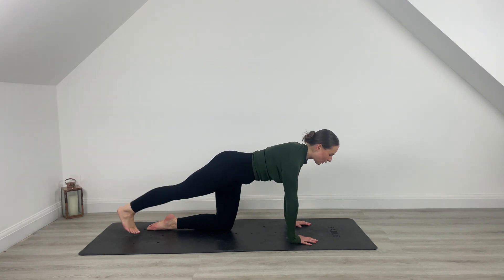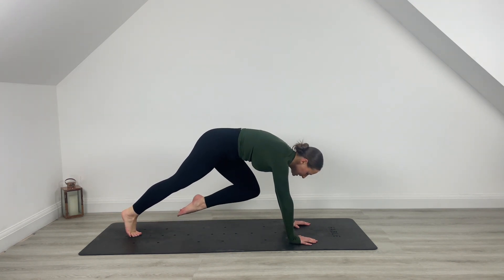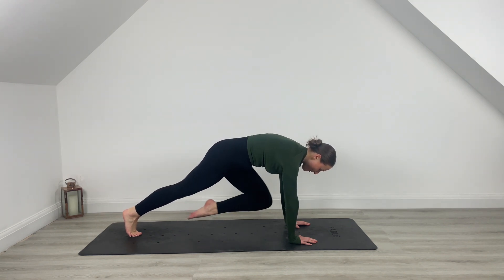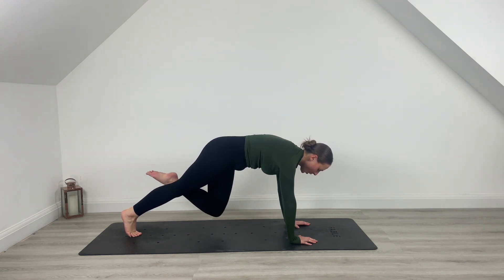Rounding through those shoulders as you come up. One more here — lift, lower, pull knee to the chest. Lift and hold. Start to spring the knee towards the face, press it in. Hold it here, pressing out through those shoulders for five, four, last three, two, one.